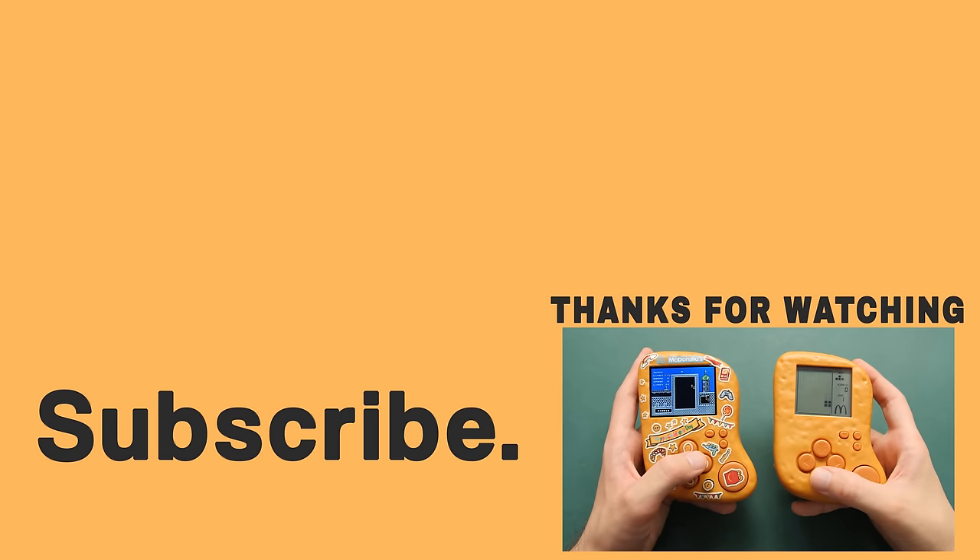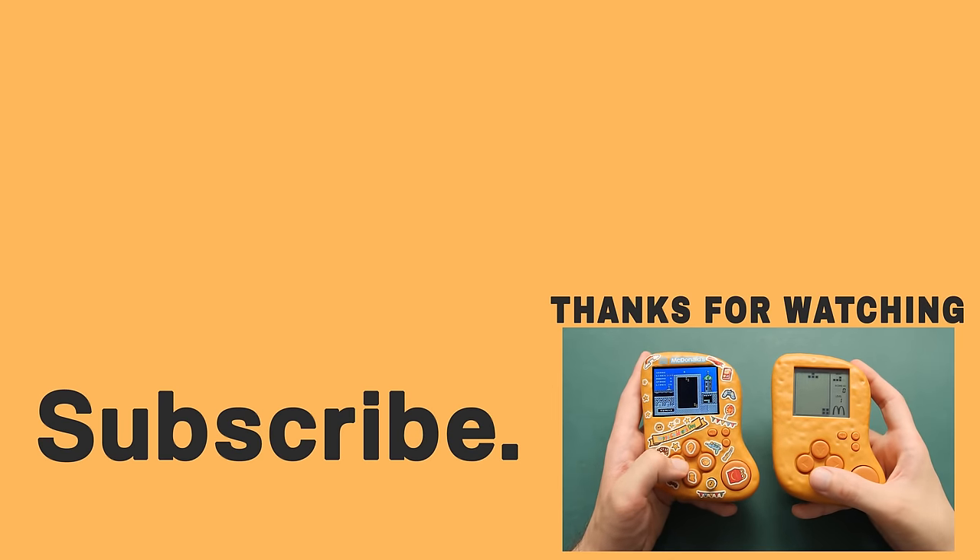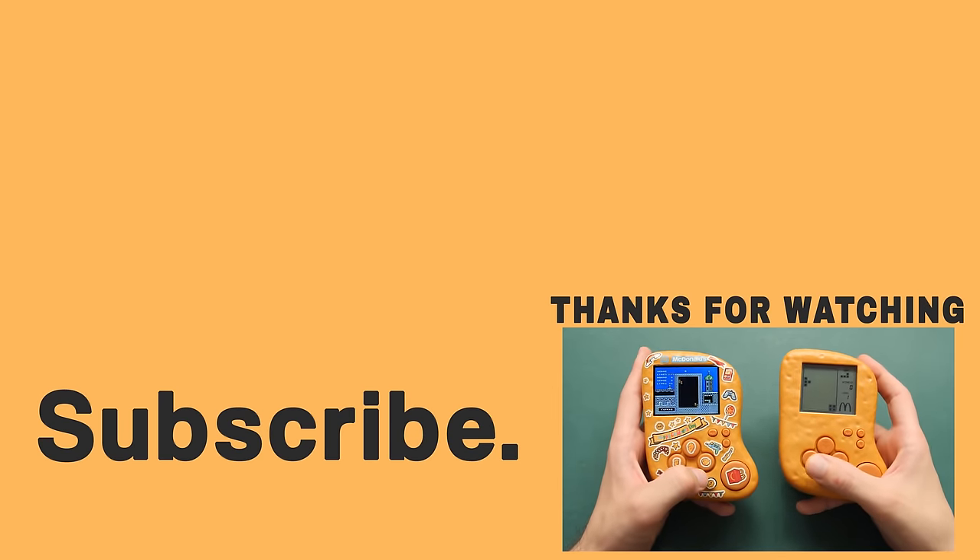If you enjoyed this video and want to see another, take a look at the video I did on the $20 gaming handheld. Happy gaming everyone, Taki out.